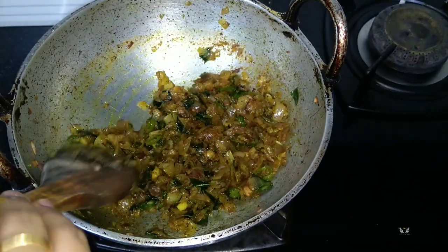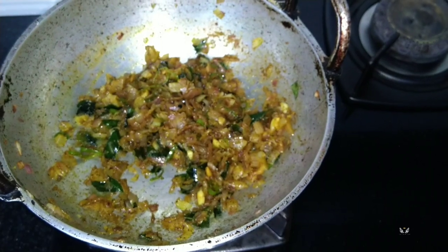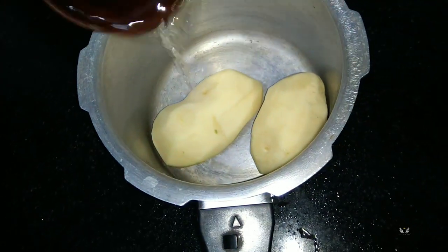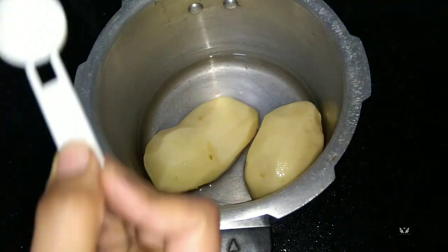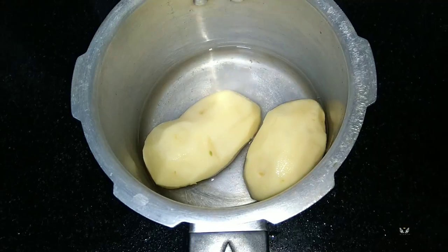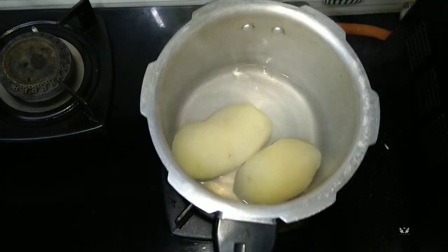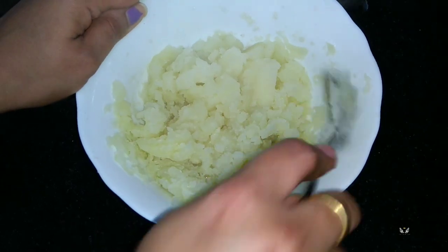Now these ingredients are done, and to this we can add mashed potato and minced beef. I have taken two potatoes, added water, salt, and a pinch of turmeric powder and boiled them. Our potato is ready for mashing — so I have smashed the potatoes.